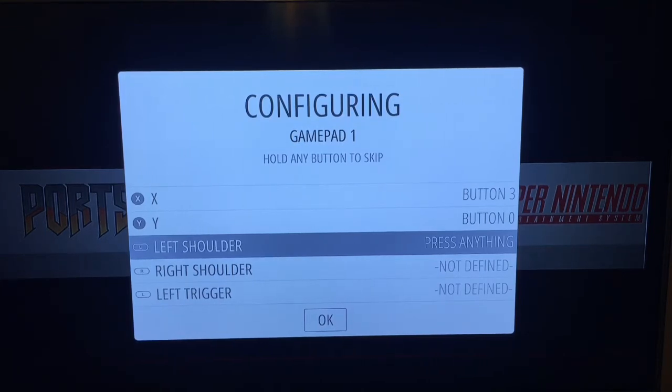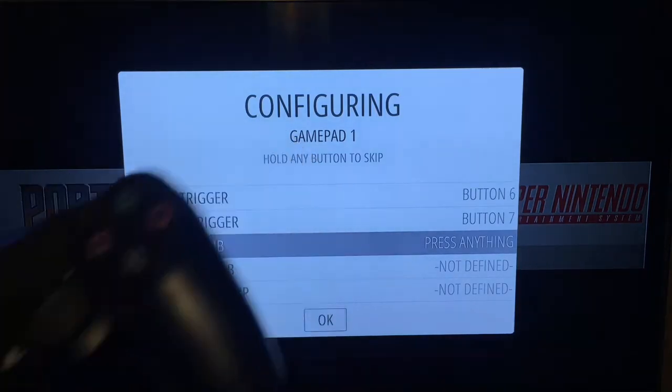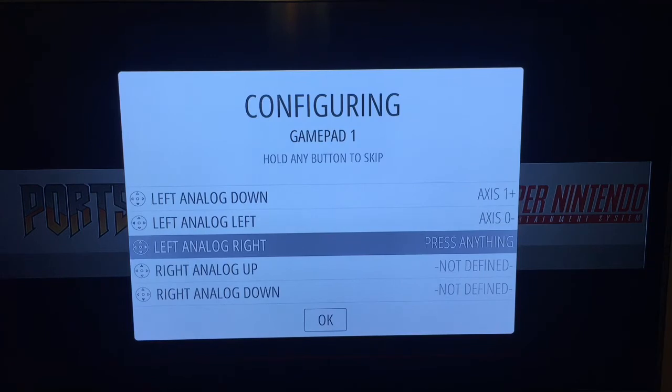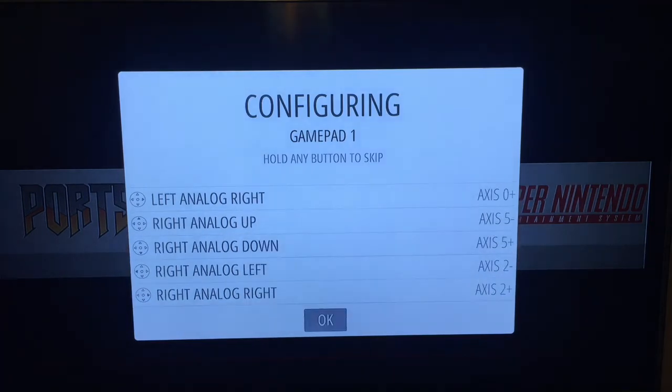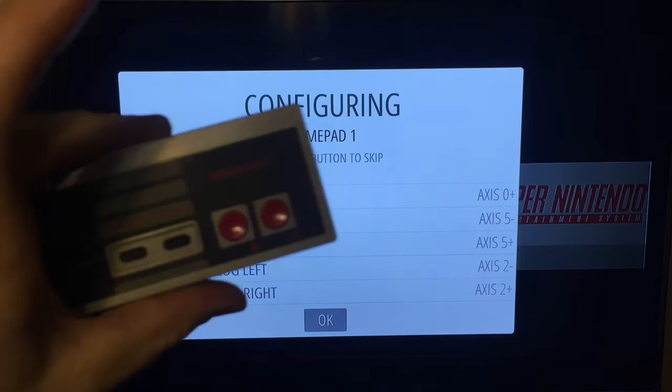Then hit your left shoulder, right shoulder, left trigger, right trigger, left thumb as you click it down, right thumb click, left analog up. Once you get through all of that, hit okay with your wired controller.